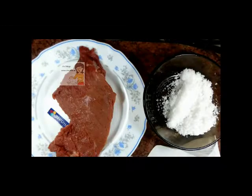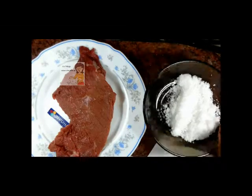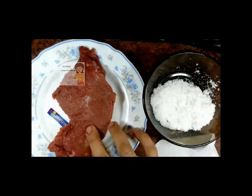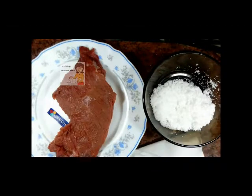Welcome my audience to our channel Learn Cooking. Today we'll do a new recipe: how to make dry meat or pastirma. The ingredients for the first step are hard salt, a piece of meat, and some tissues.